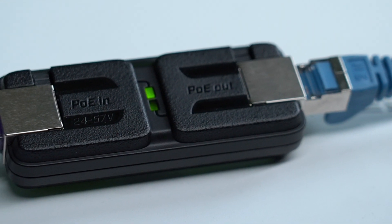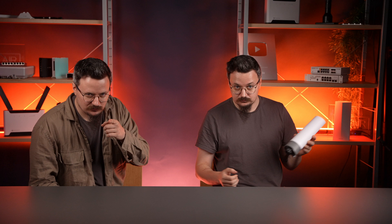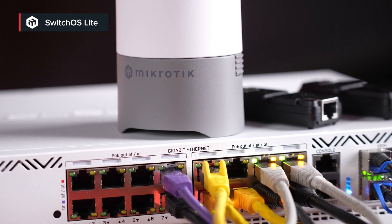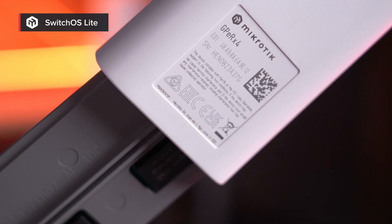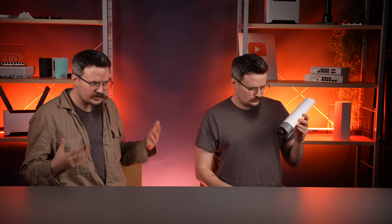One more thing — remember the old Jeeper? Well, here there are no jumpers. I can set this up without fiddling around. And don't forget about the software. With SwitchOS Lite, I get all the essentials for interface management, VLAN support, SNMP reporting, traffic shaping, and so much more. It's simple, powerful, and it saves me from having to plan and execute a switch upgrade.